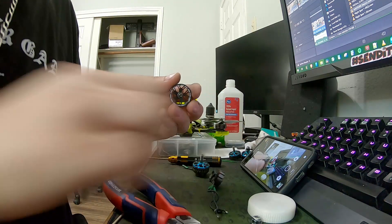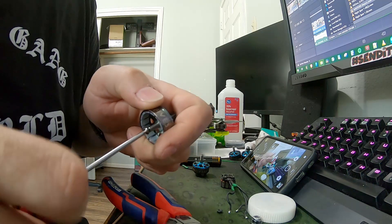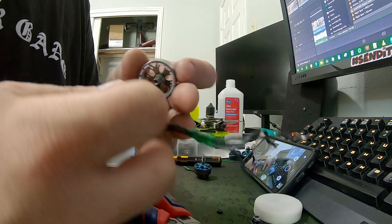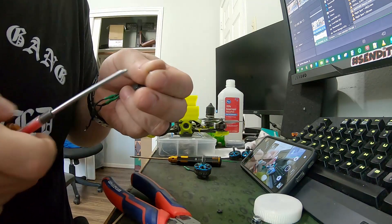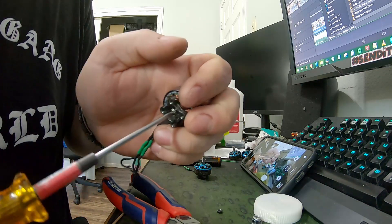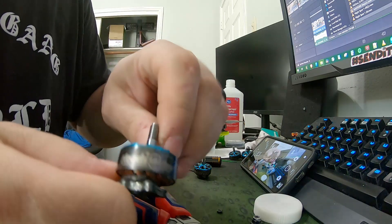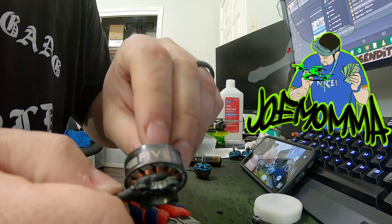Take your fresh bell — it's got the screw pre-installed on this one, so take that out. Pop that new bell in, screw it in, and you've got yourself a brand new Heads Up motor. Smooth like a baby's bottom.